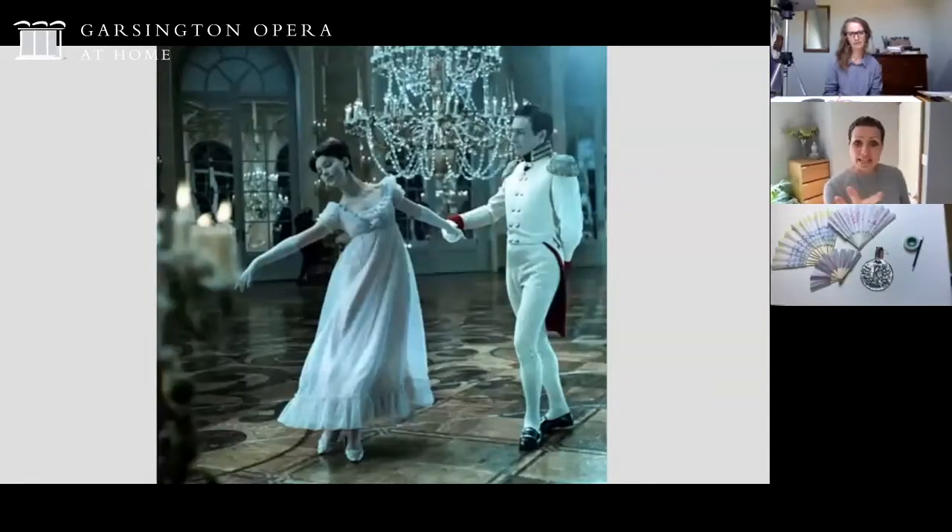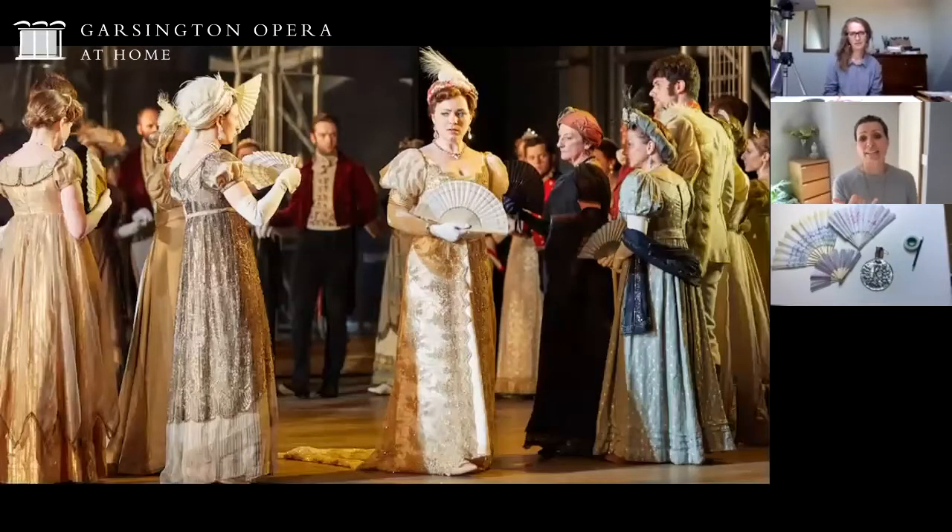Women would have taken a fan to a ball with them, and this really shows you what that scene might have looked like with the chandelier. With the next image showing a fan, you can see it got really hot in these places - there was obviously no air conditioning. So Ruth, do you think you might be able to help us make a fan for this occasion so everyone can bring one to our session on Monday?